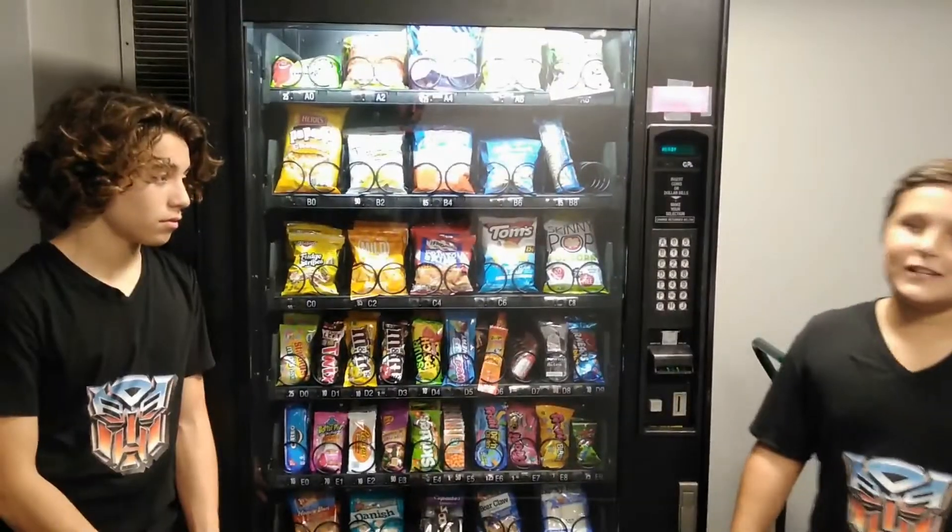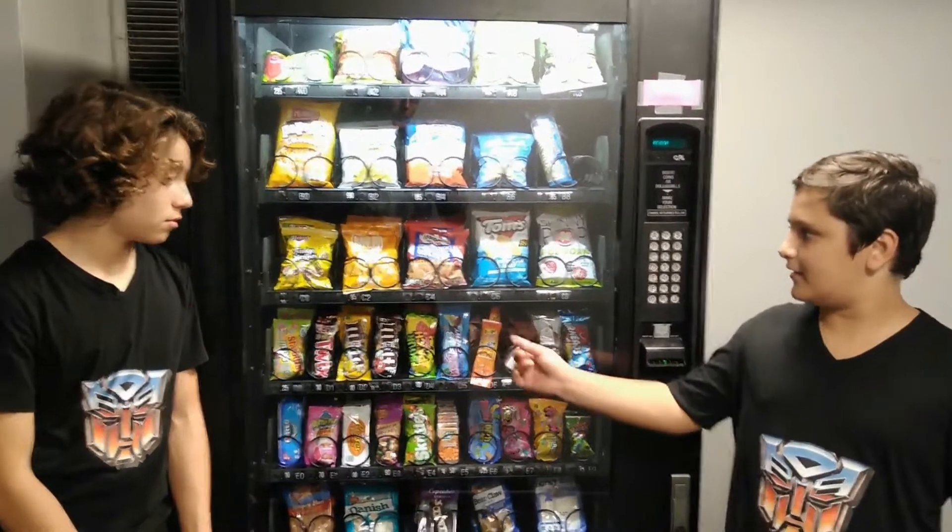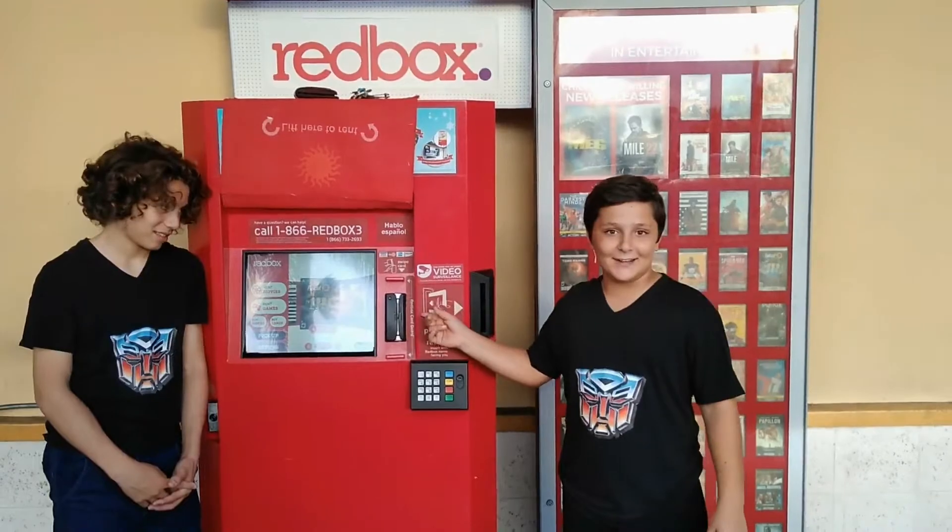A vending machine is a robot that dispenses small items when a coin, token, or a bill is inserted. Vending machines vary from really simple ones to fully digital ones.